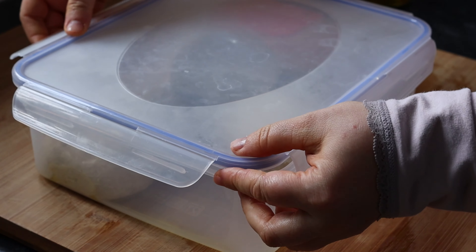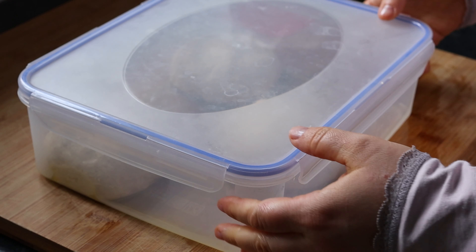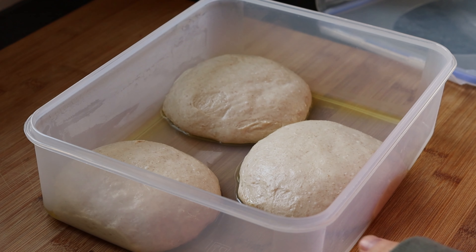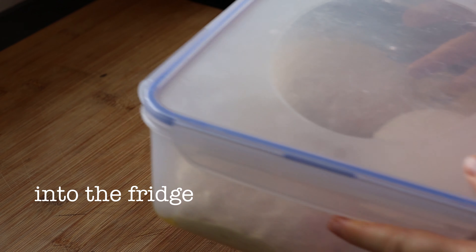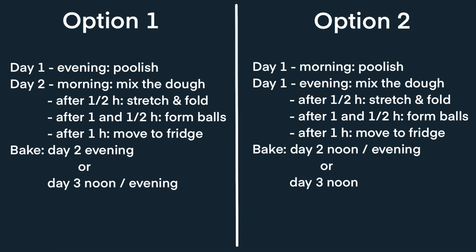I will leave this on the counter for another hour for them to start puffing up. Then as you can see they puffed up a little bit, and I will transfer them into the fridge for the slow and long fermentation. This is quite forgiving and you can adapt it to your timetable — you can ferment for 12, 24, or 36 hours as you wish in the fridge.